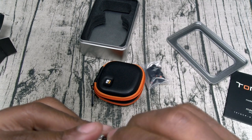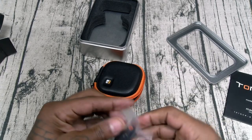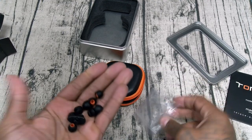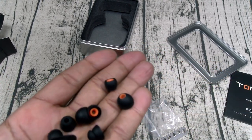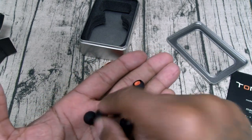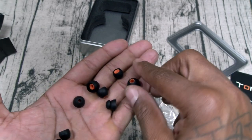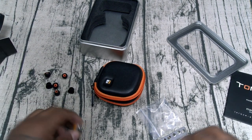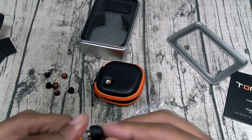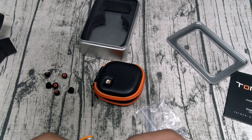I'm going to screw in the black valves and then grab some ear tips, and we'll take it directly to the music. Let's check out the ear tips — you've got your standard style and a double style. Looks like small, medium, and large in the double style as well. I'm going to go straight to large. Slap these on, get them in there nice and tight — there we go.